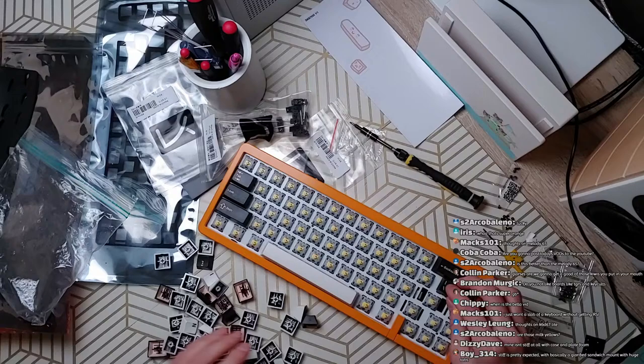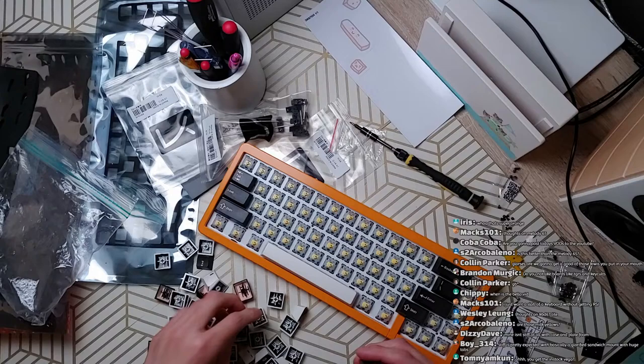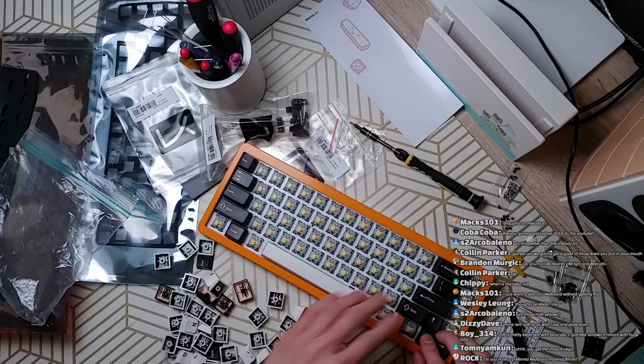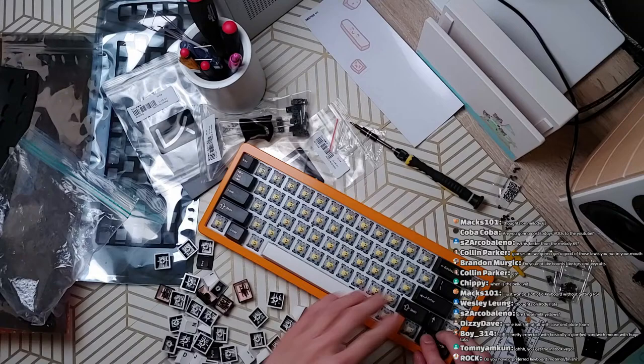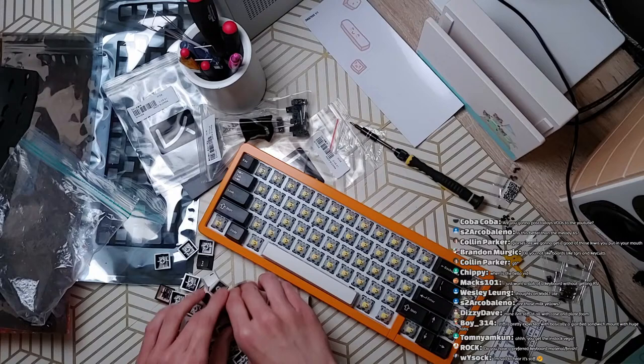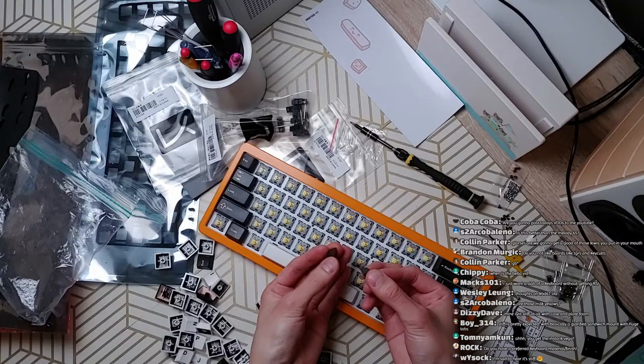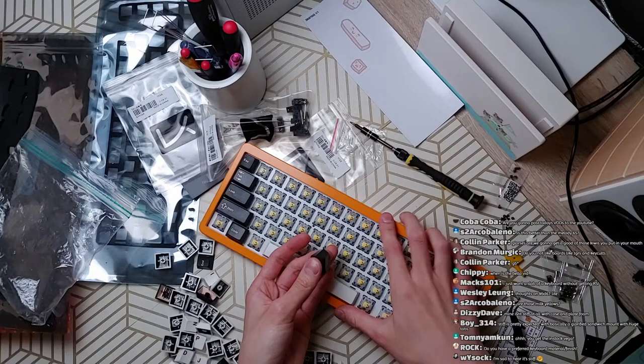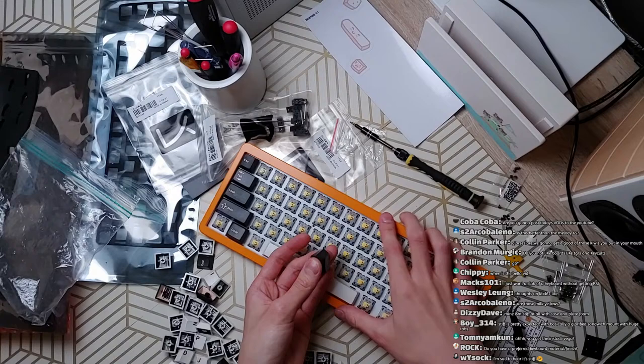These are whatever Gateron Yellows — milky yellows with milky top and black bottom — you can get from Novel Keys. I'm evaluating stiffness without actually putting keycaps on, so let me do that first. I got the in-stock Vega. Do I have a preferred keyboard material finish? I like aluminum keyboards, polycarbonate, and I've been really liking this E-finish texture-wise. Plate material is polycarbonate for sure, unless it's plateless — that's also good.